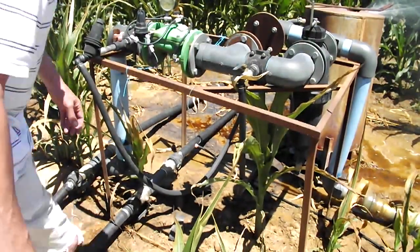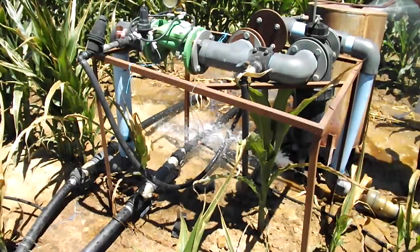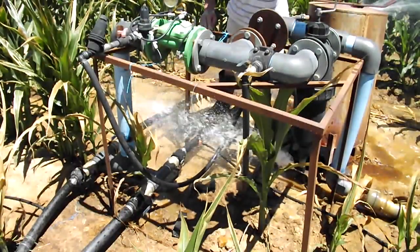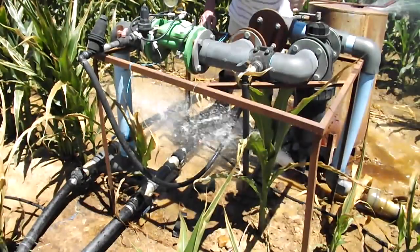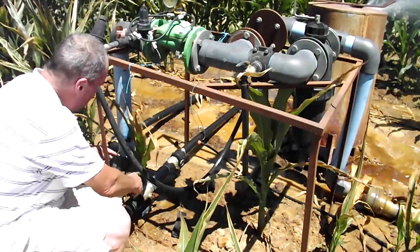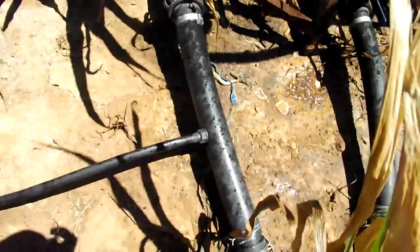There's the blue line coming in, blue line going out here, splits into two, and again into two. Pipes going down that way, and pipes there — taking a closer look now. You can see the slip, and there's the pipe, and there you go — the dripper line.